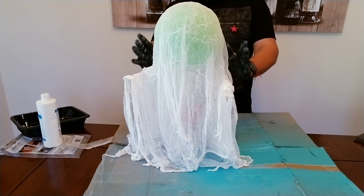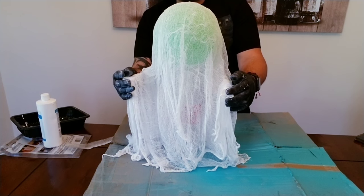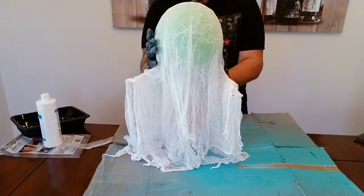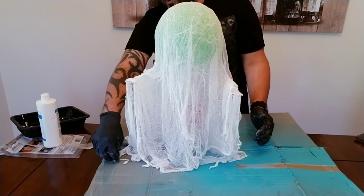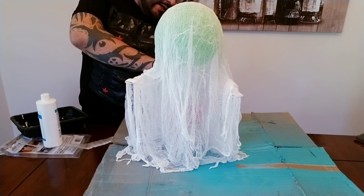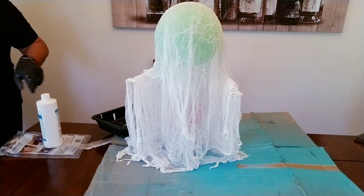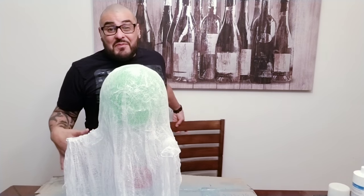So this is basically what he looks like right now. Now all we're going to do is allow this little ghost to dry — he's already drying pretty much. We'll let him dry up and then come back and spray him with the glow-in-the-dark spray, and then we'll continue.